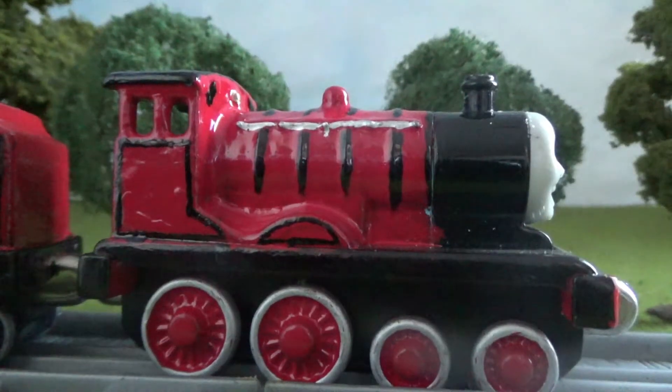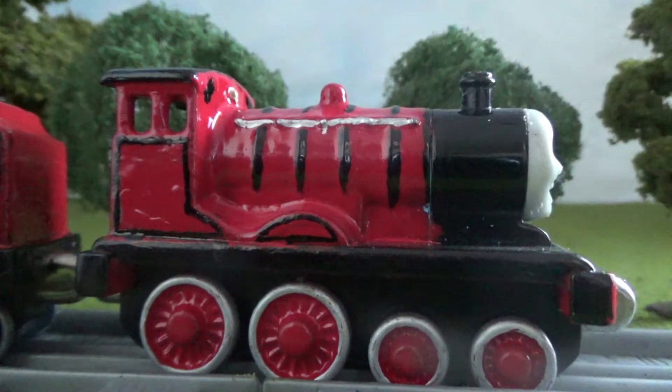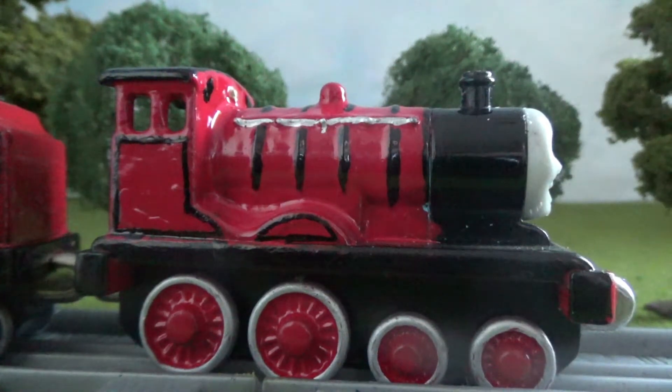It was painted in red, and some of the details were put on with oil-based markers as usual. I'm actually really proud of how this custom came out, as I actually started this back in December, but I gained motivation not until recently.